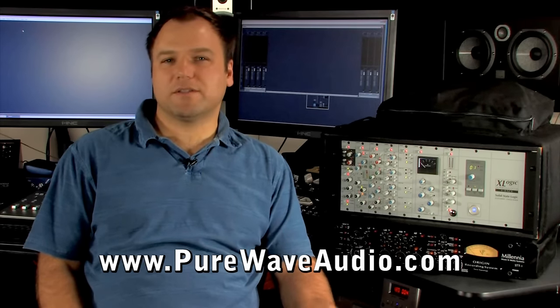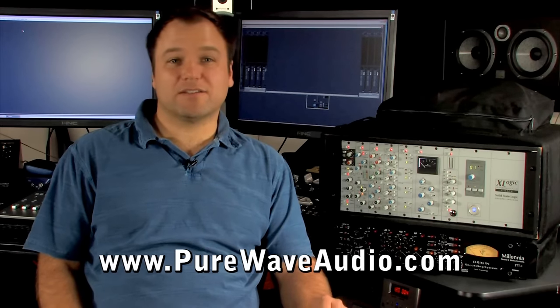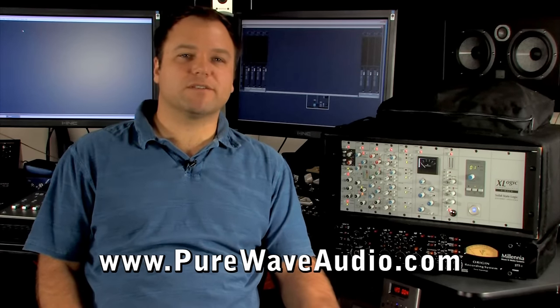The SPL Mixstream systems and the SSL xDesk and SSL's eight and four channel summing modules, which I have shown here, are superior examples of summing systems.